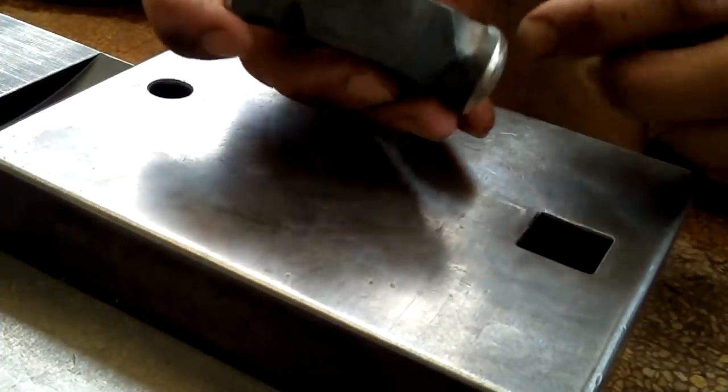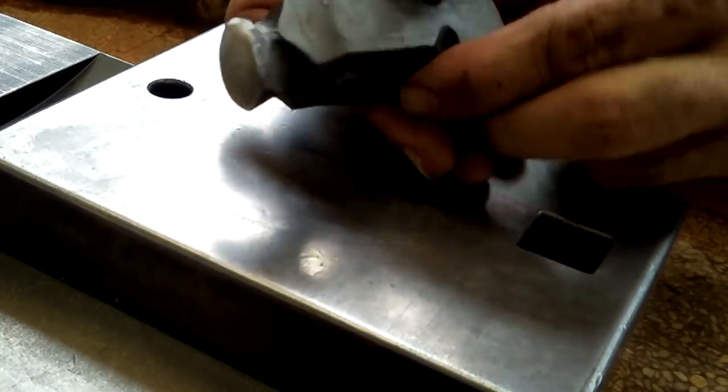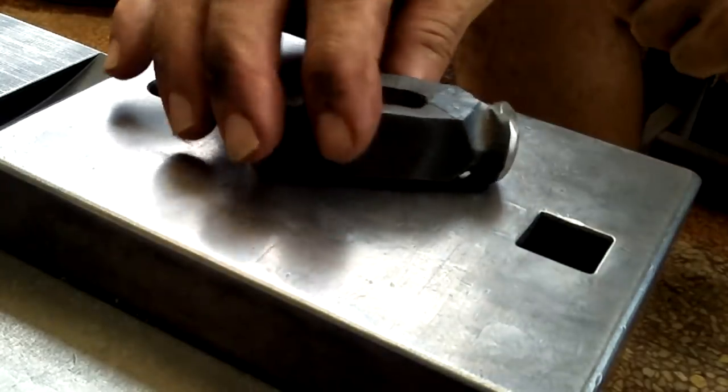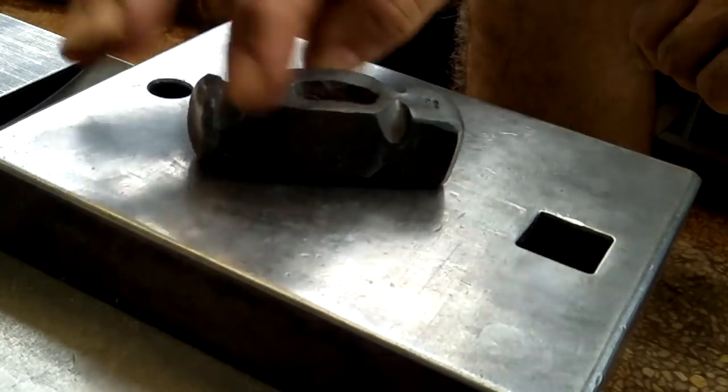I just put in a few minutes of grinding on each face. What I plan to use this small hammer for is riveting small steel and especially copper rivets — I'll show that in a future video. Thanks a lot.